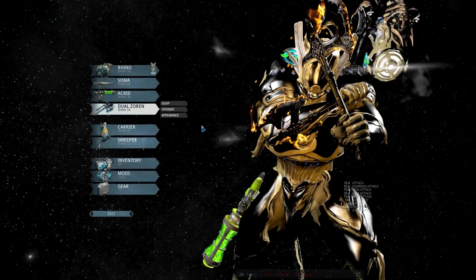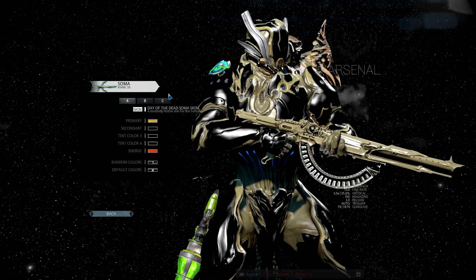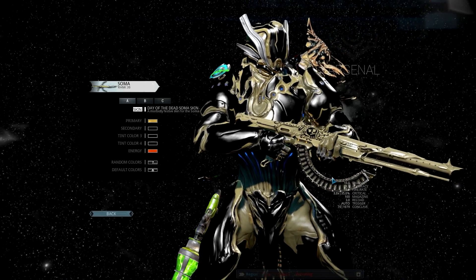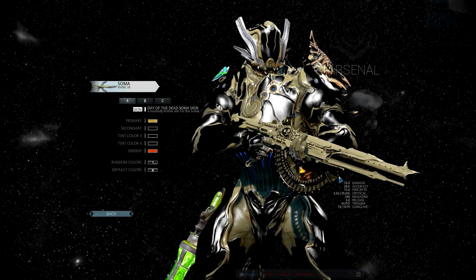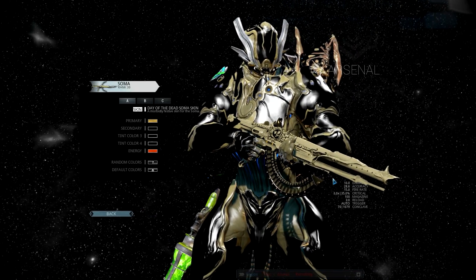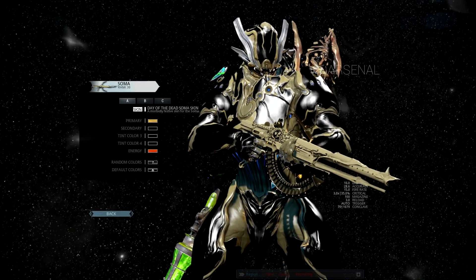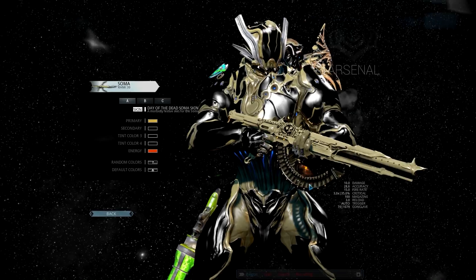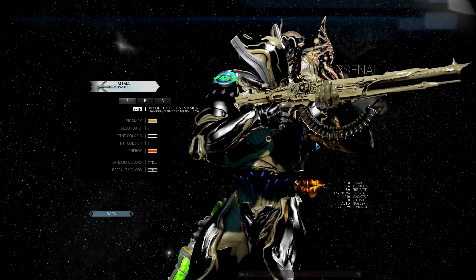Alright, for the Soma I'm rocking gold and black to go with the Rhino — it's so badass looking. Don't do a black Soma with gold design, it does not work great. Because when making the bullets gold it just doesn't work — it makes them all gold and it doesn't look great.